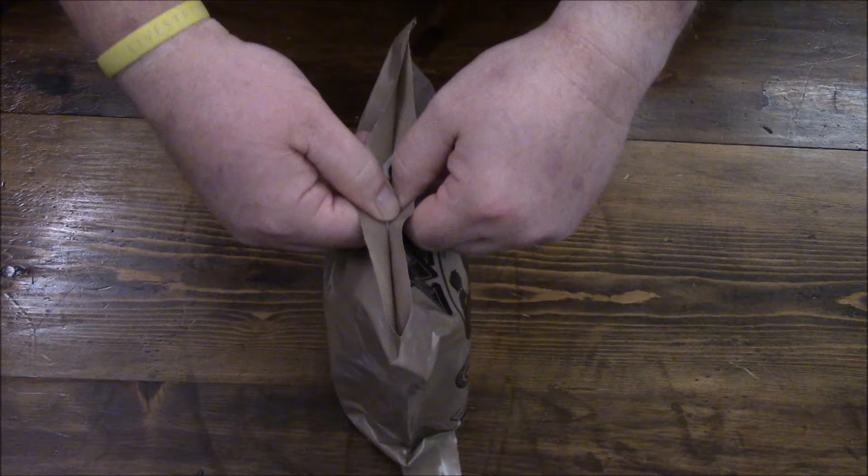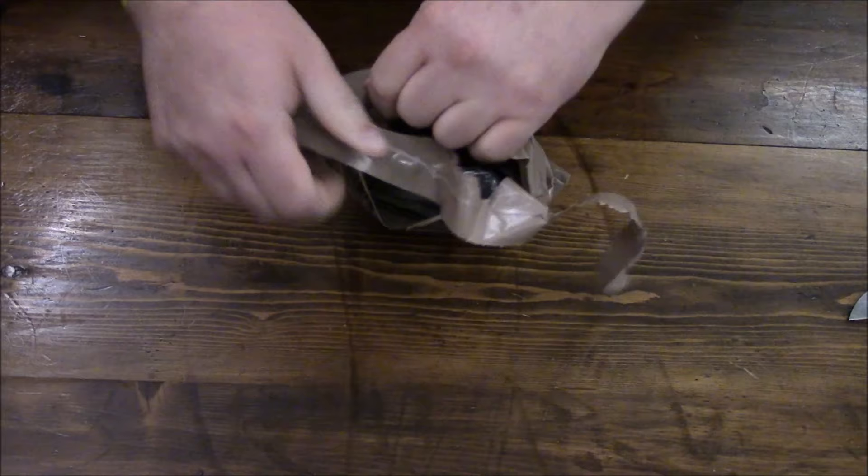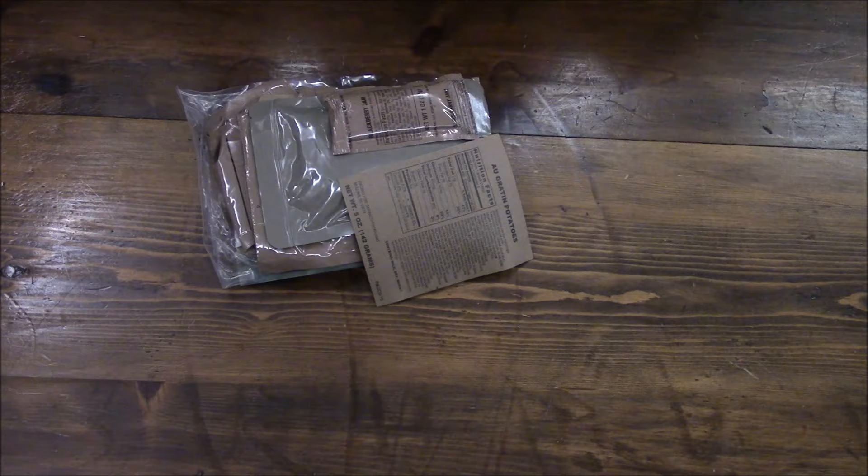It's got our peelable seal — hopefully we can open it. We're going to definitely use a knife. Just put your thumbs in it and pull it apart. Alright, now we got that travesty out of the way, let's take a look and see what we got.